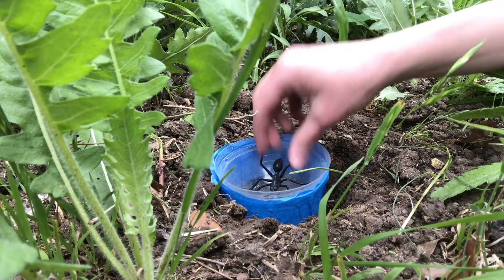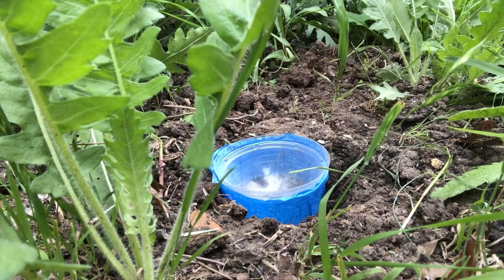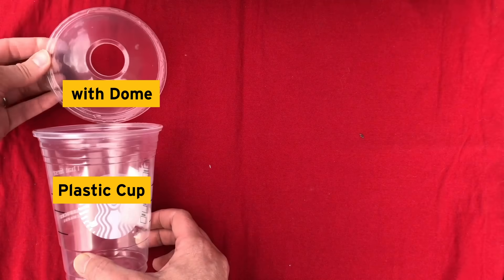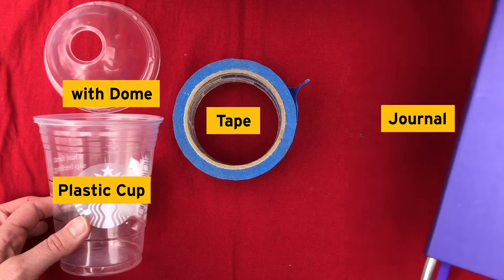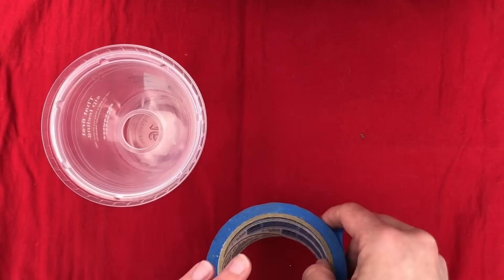Before we make our pitfall traps, make a hypothesis as to what kind of invertebrates you think will fall in. You will need the following supplies: one plastic cup, preferably one with a dome-like lid, whatever tape you have on hand, and of course a journal to record what you catch.